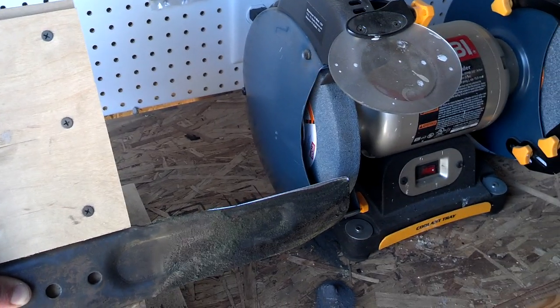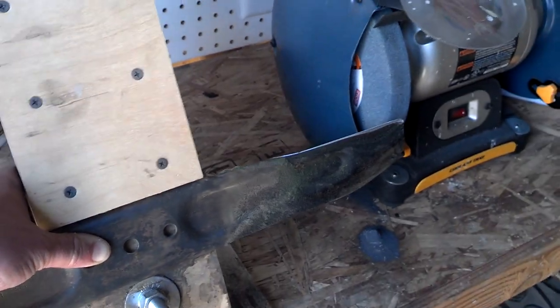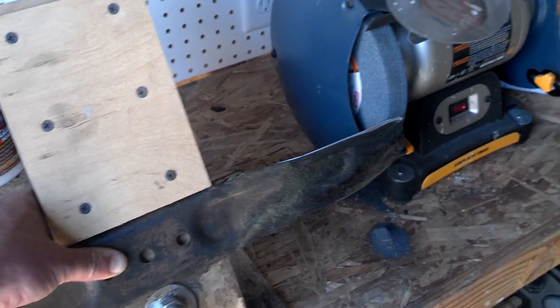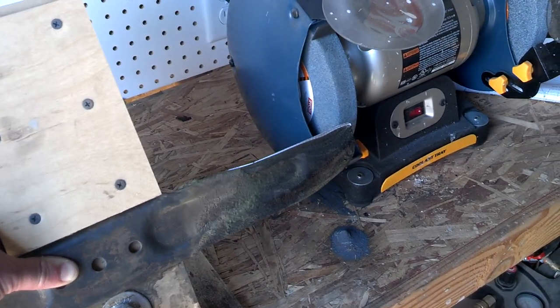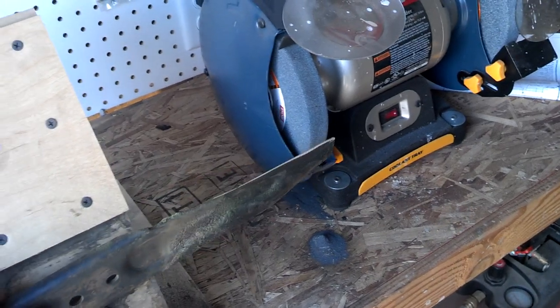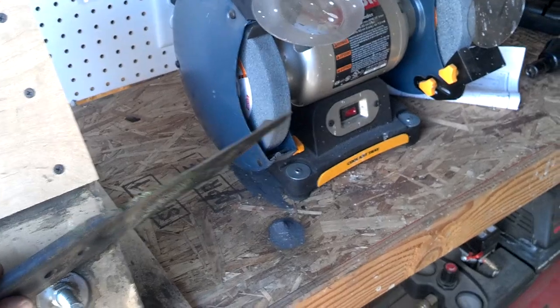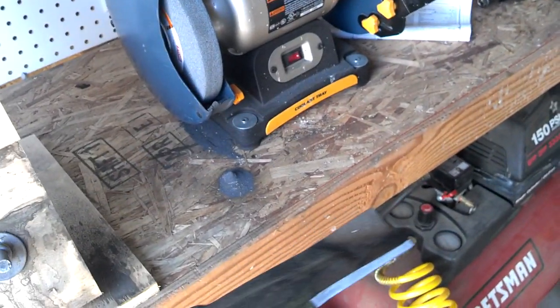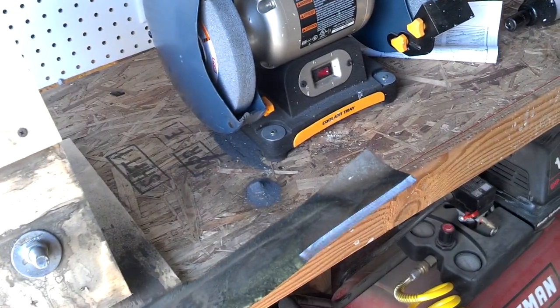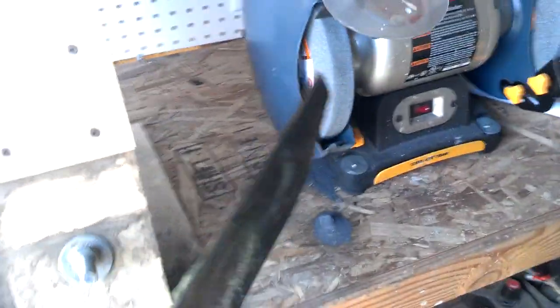The biggest thing you need to watch out for is the blade overheating. You'll see it start to get kind of a purplish color sometimes, and that means it's getting too hot and you're going to reduce the strength of the steel. The best way to combat that is to have a bucket of cold water next to you and just pull it off and dip the blade every two or three passes to keep it cool.